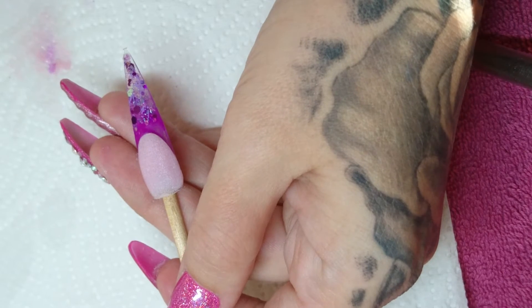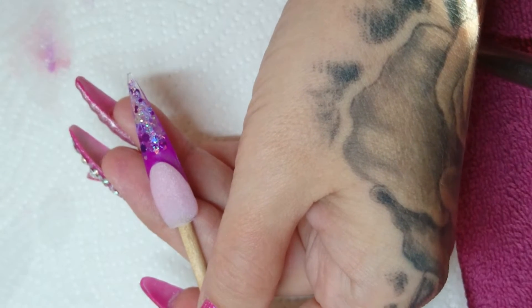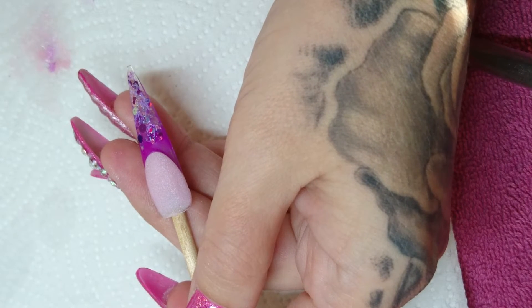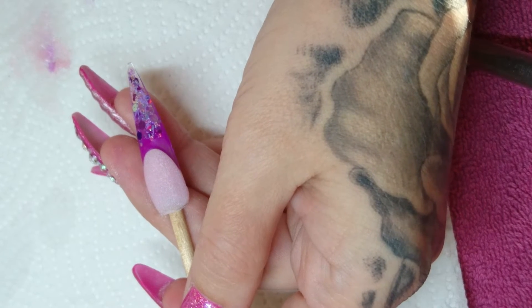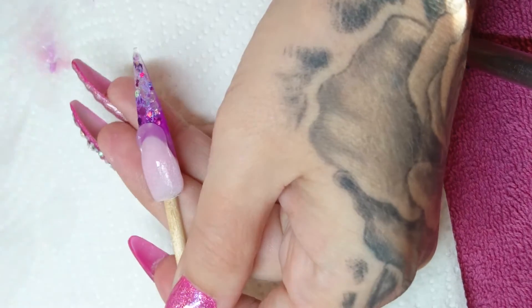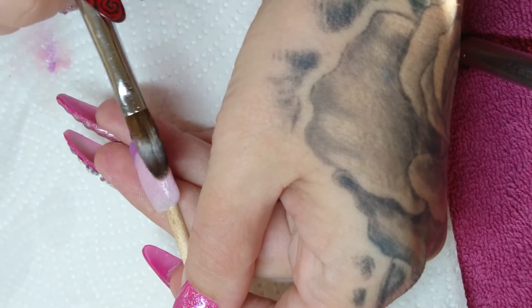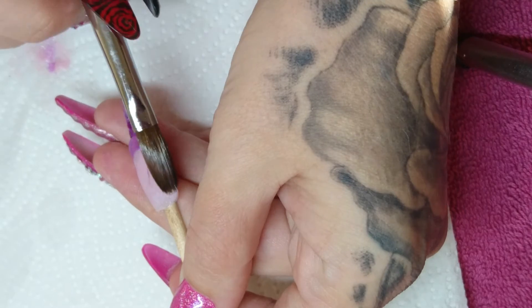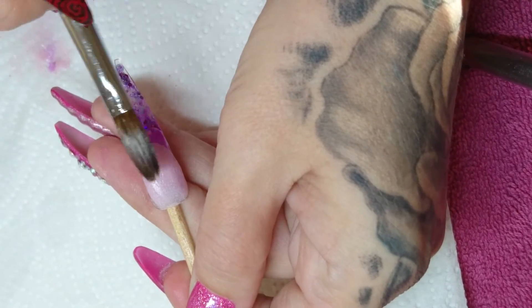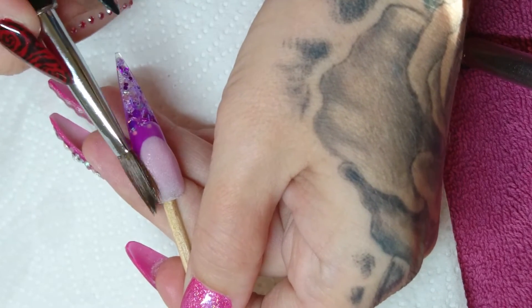I'm just going to let that set before I cap. Okay, so I'm going to cap this nail with crystal glass from CGP — just pat it, push it up, same on the other side, pat and work it up to the nail line at the top.